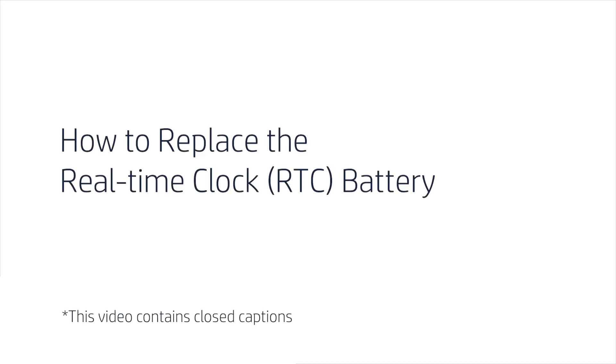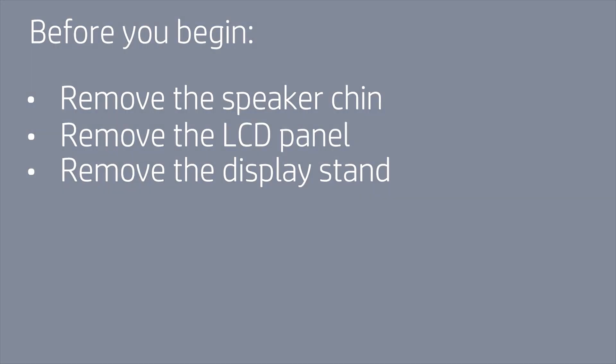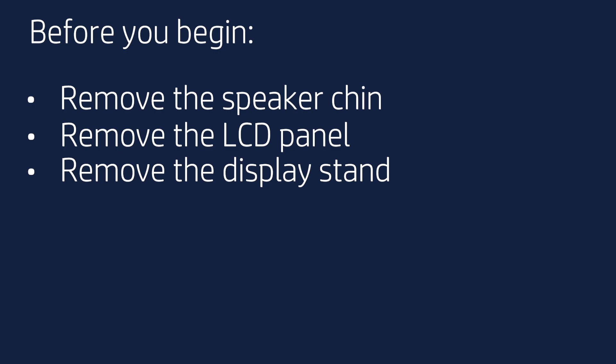How to Replace the RTC Battery. Before you begin, remove the speaker chin, LCD panel, and display stand.